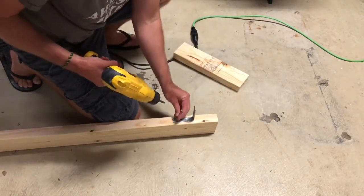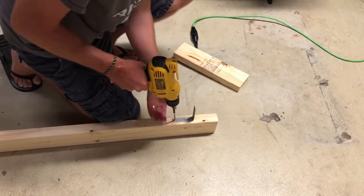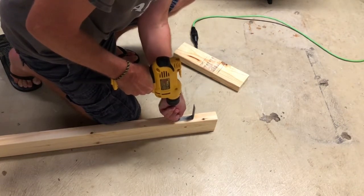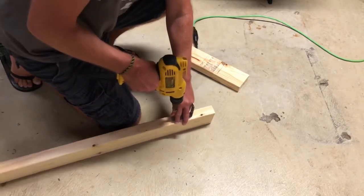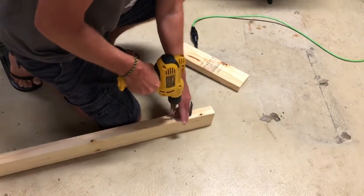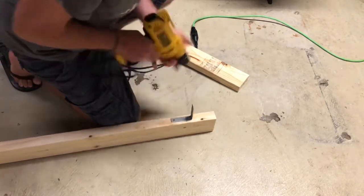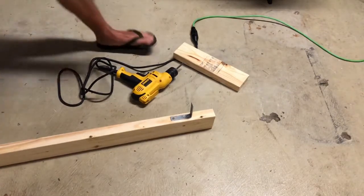Now I'm going to put the long screws on the outside because I'm going to make a hole for my caster bolts. Now we're going to flip it over and do the same thing on the other side.